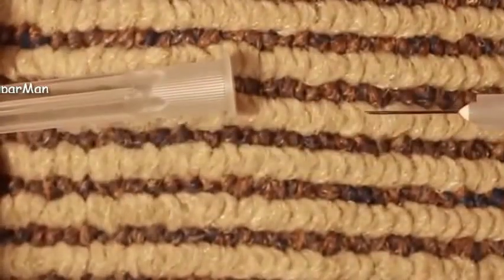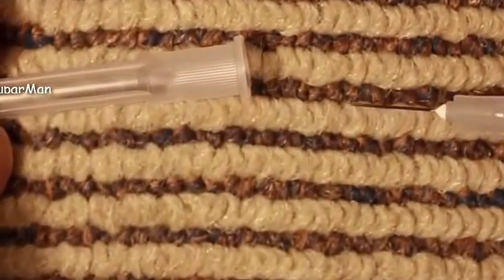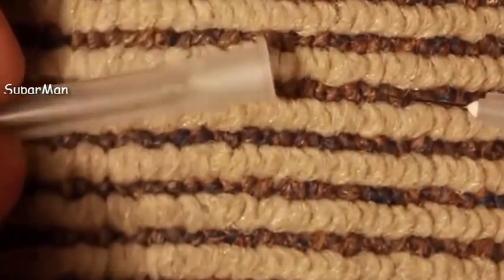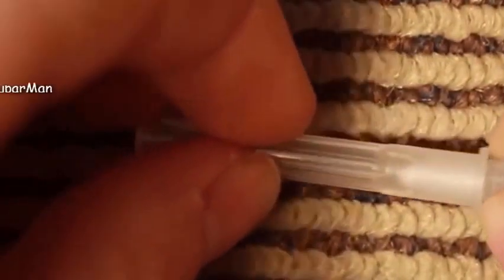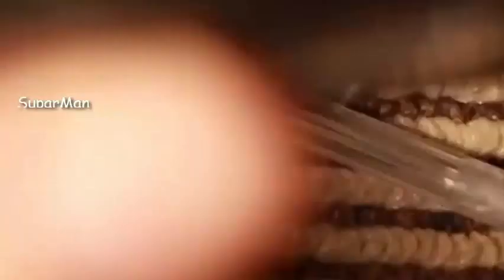You will also need a small needle of some description. This one is a needle, or file, or bit of metal — whatever you can come across. If you do use needles, be careful; of course they are sharps and they are dangerous.